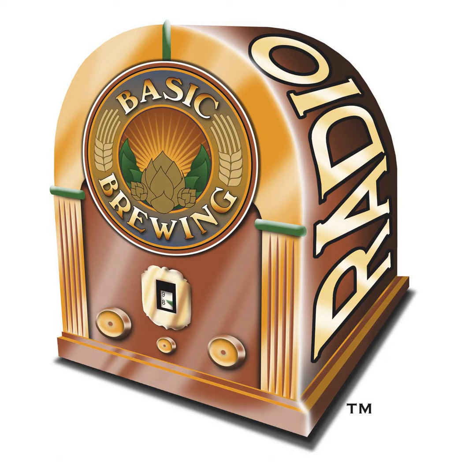Basic Brewing Radio is brought to you by the American Homebrewers Association, a worldwide community of fermentation enthusiasts. Join the association in September and receive a pound of free Azaka hops with your membership. Go to homebrewersassociation.org and use the promo code SEPTHOPS — S-E-P-T-H-O-P-S — when you join or renew.